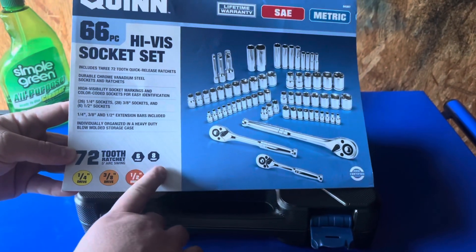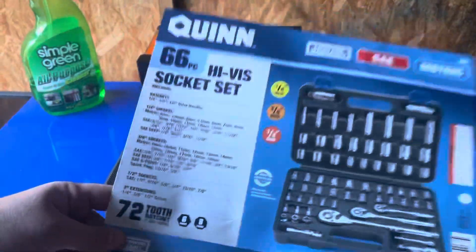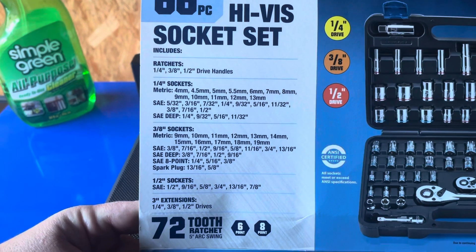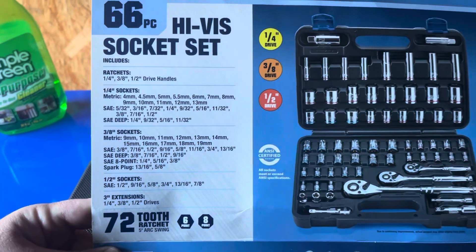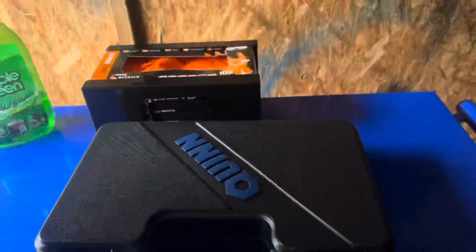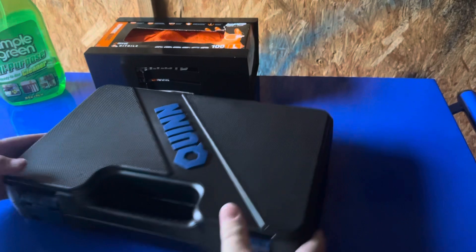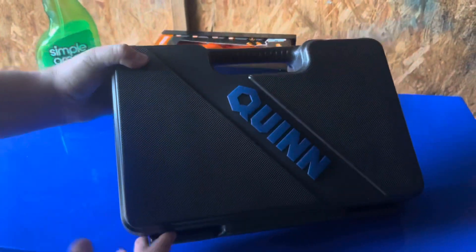They're going to be six-point and eight-point sockets. You guys can go ahead and just pause the screen and take a look at exactly what sizes it comes with. So now we're going to go ahead and check it out. The case is pretty heavy-duty guys — a nice little hard plastic mold case. Not too bad.